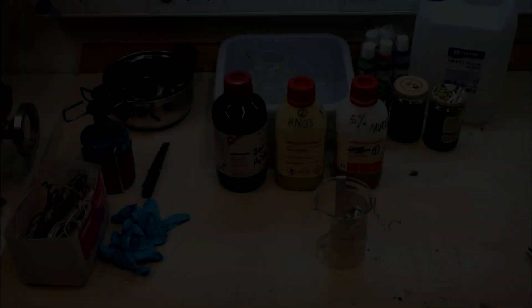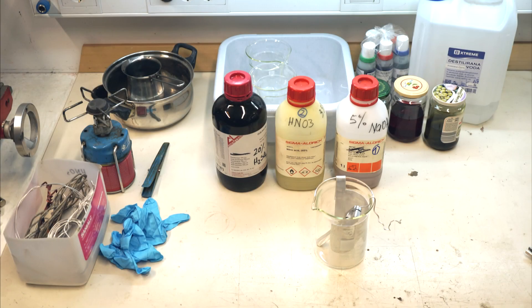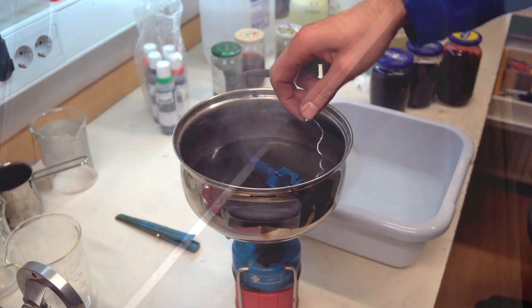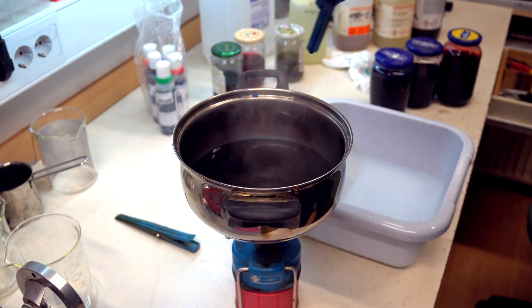The holder is ready to use now, but I will make one more step to make the holder look really finished and super nicely — I will anodize it. It works like magic, but more about this I'll tell in some other video.